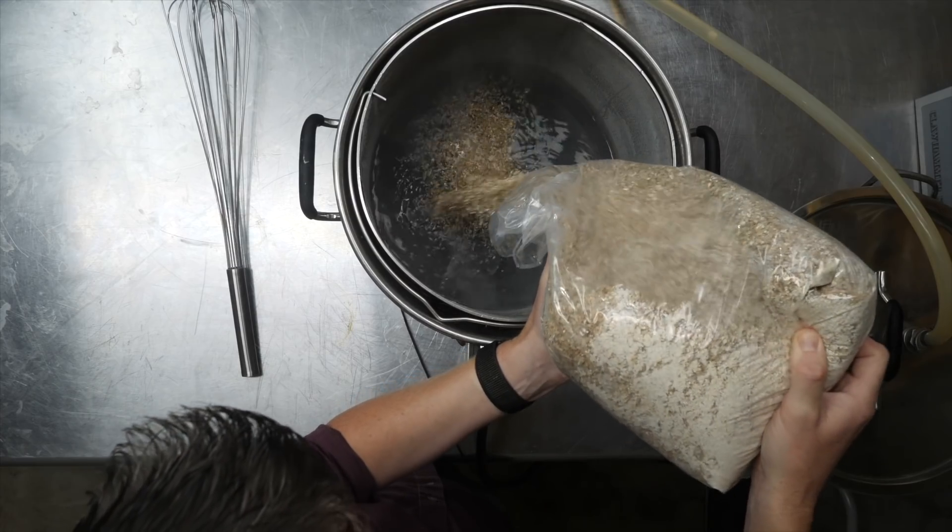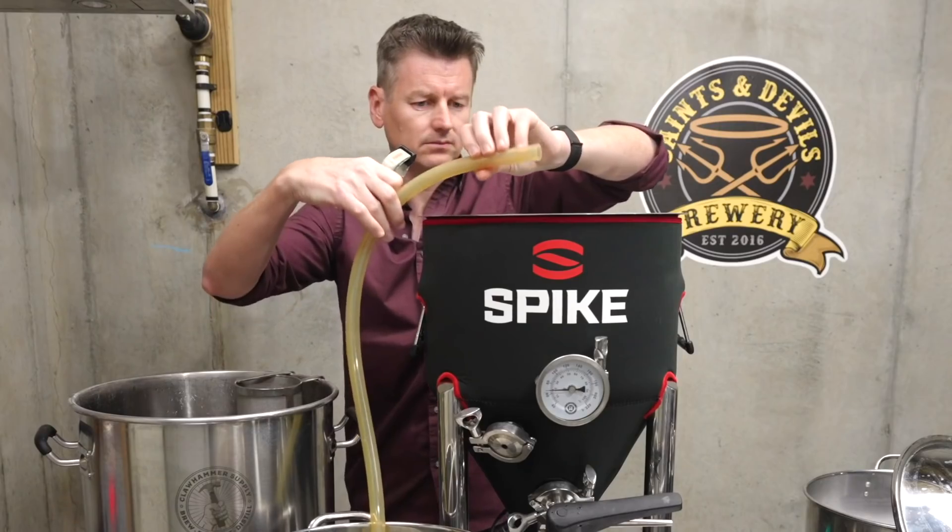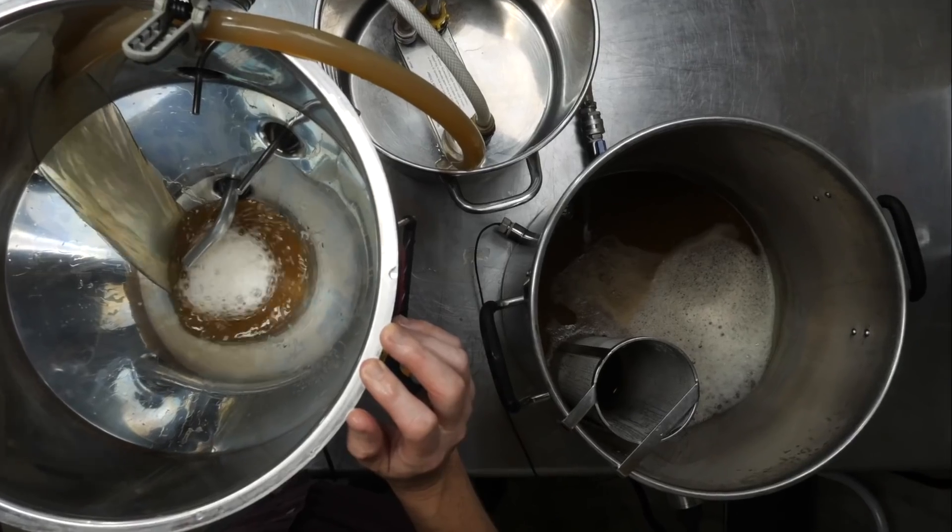Yesterday I brewed a beer, a German steam beer with the intention of drinking it at the end of the week — grain to glass in 7 days. Well, one day after brew day I've already screwed something up. Let's check in on the beer.